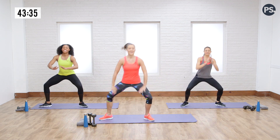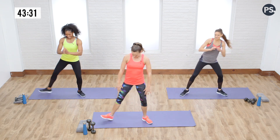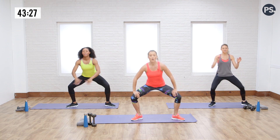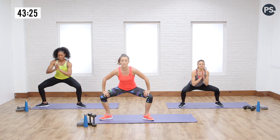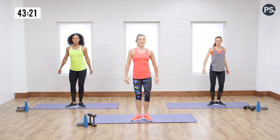Breathe it out — the calm before the storm. Getting loose, getting warm. So we've got a nice warm-up here, but all dynamic moves so that we're also working the muscles. We're getting them stretched out, working on that mobility a little bit.